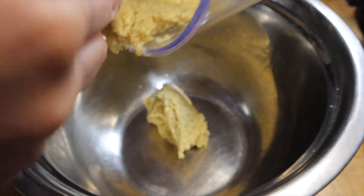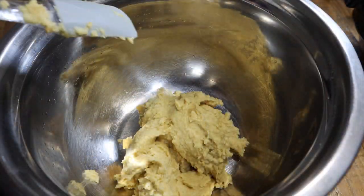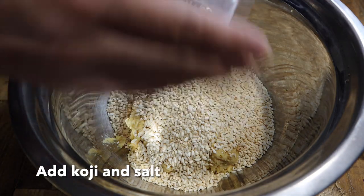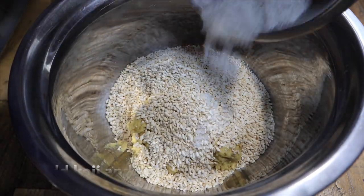Put the chickpea paste, koji, and salt into a bowl, then mix well. Wear gloves to prevent bacteria growing.